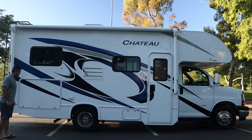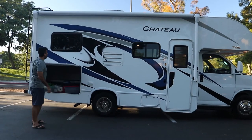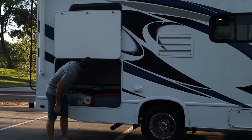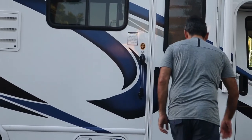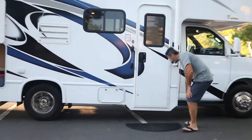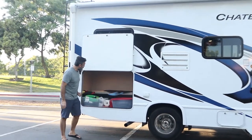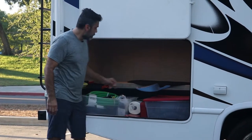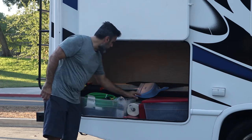We have our exterior storage. To open it, you have a lock right here — turn it, then turn these handles and lift it all the way up. There is a plastic hook to hold it up, and two lights inside. Please use the mat provided — put it at the campsite, clean your feet every time you come in and out. Inside the storage you can put your gear, and we have a folding table, hoses for the dump site, an emergency kit, flares, batteries, a first aid kit, a broom, extra paper towels, and everything else you may need.